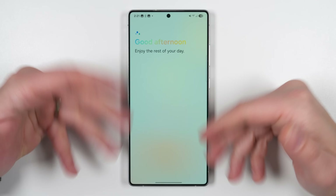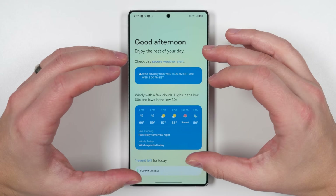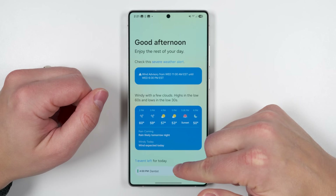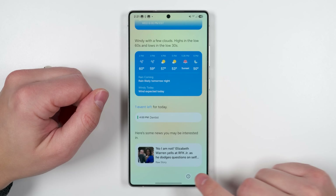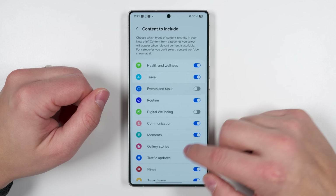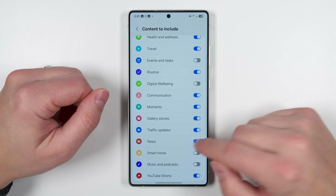The Now Brief, which gives you various bits of information depending on the time of day and what's happening that day, is now fully customizable. Scroll to the bottom and tap the settings gear, then tap 'content to include' to enable or disable a bunch of different features.